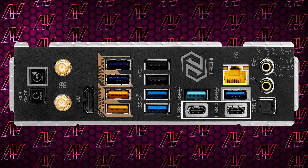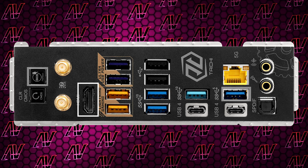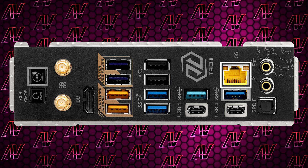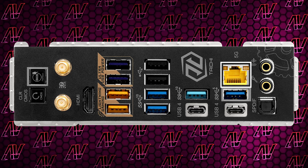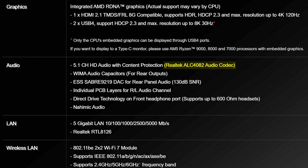You still get two Type-C USB4 40-gigabit connectors. Add to that HDMI for integrated graphics but no DisplayPort, 5-gigabit Ethernet which is a nice improvement if one that not many people actually need, Wi-Fi 7, and finishing us off, only two audio jacks sadly, plus optical out, running off the ALC 4082 codec.